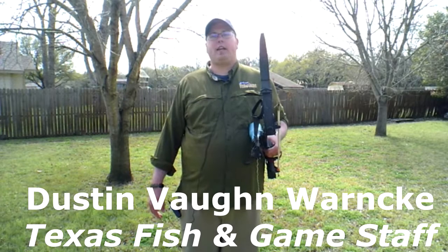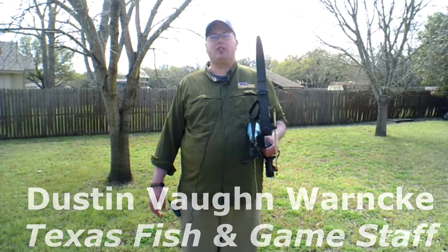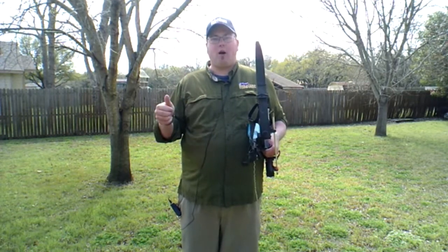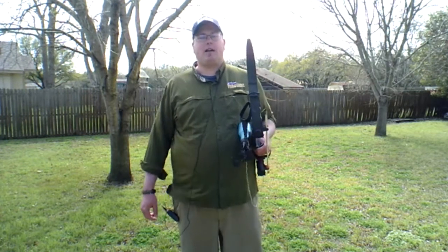Hey guys, Dustin Vaughn Warnke here with Texas Fish and Game Magazine's April bonus digital issue video. So excited to be back with you guys again. Thank you so much for watching these things and reading our magazine and all the things that we have going on at fishgame.com.